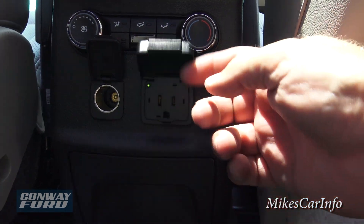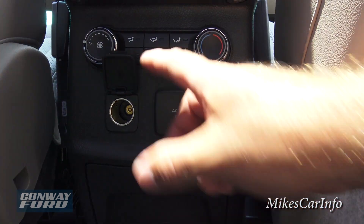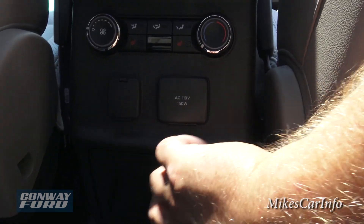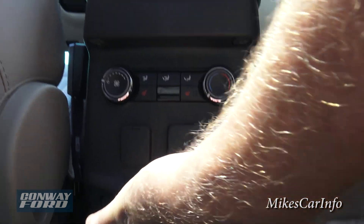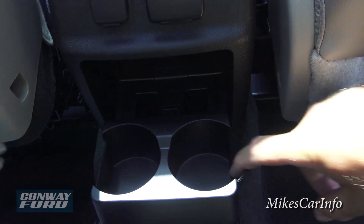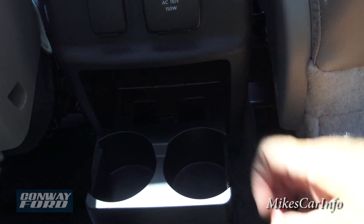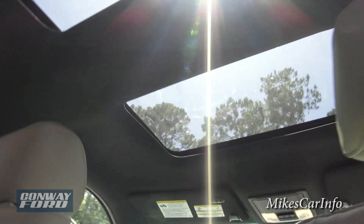There's also a 110-volt, 150-watt Edison plug back here. Down here are two cup holders with flexible sides so they can adapt to different cup sizes. The back also has a panoramic sunroof — dual pane — so everyone can enjoy some sun.